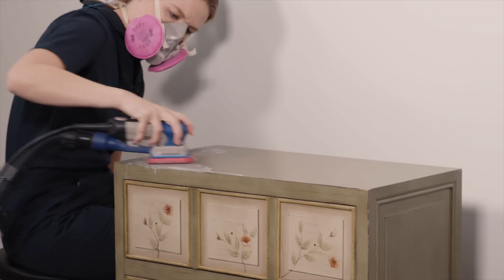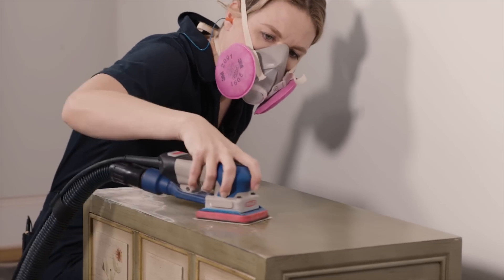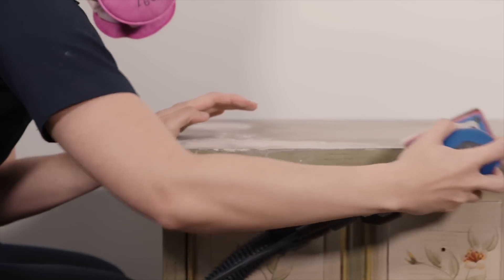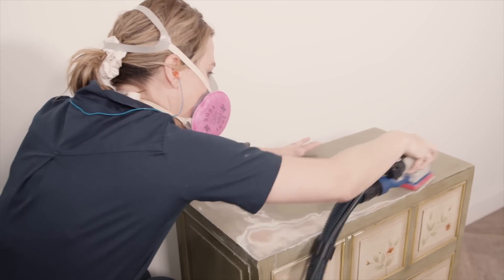I'm using a medium grit sandpaper to smooth out the damaged area where the finish got completely lifted off. I don't need this completely sanded back - I just want it to be even between the part that is damaged and the part that's not.